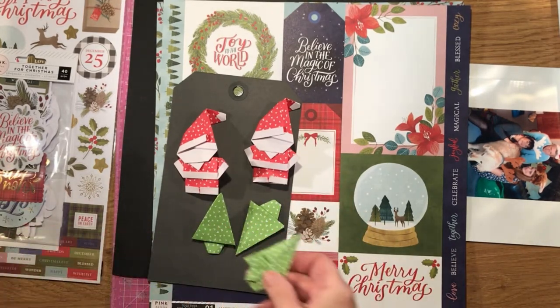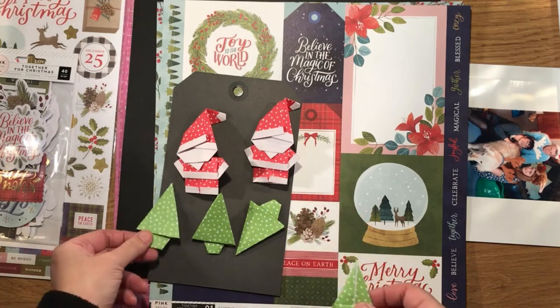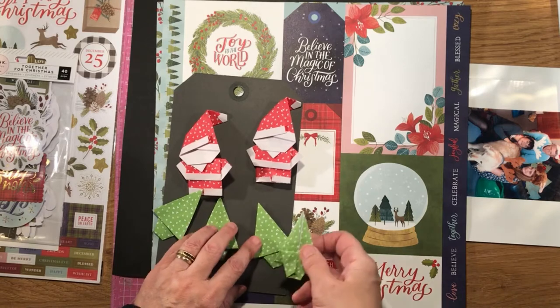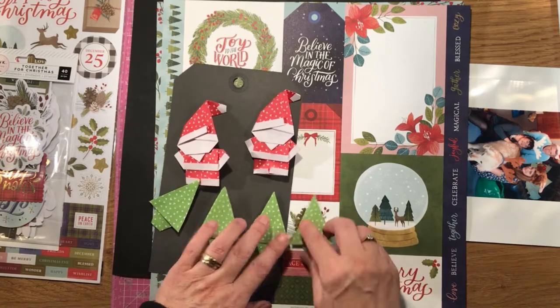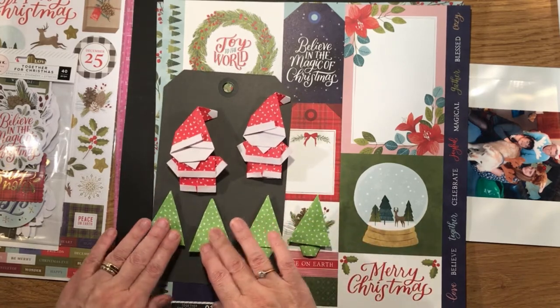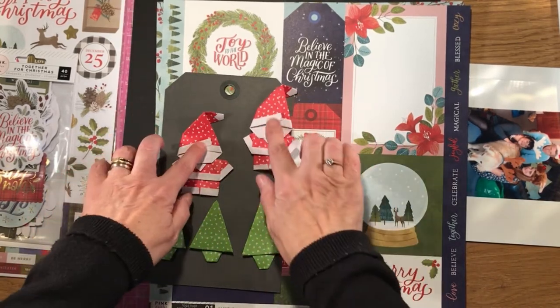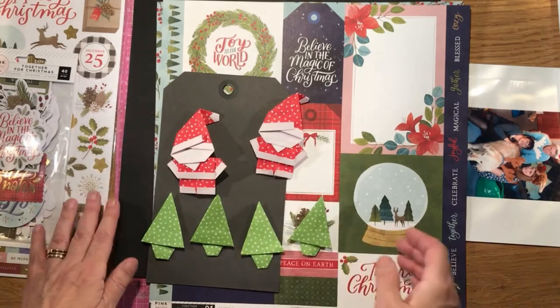I'll put a link after the video for the YouTube instructions for making these. All I did was Google it on Pinterest and found how to make these ones, so those are my folded elements.